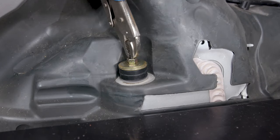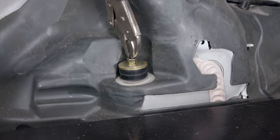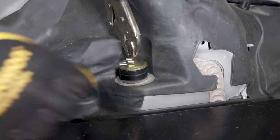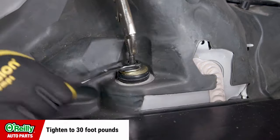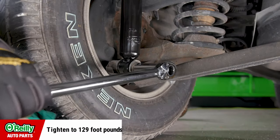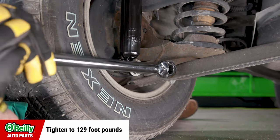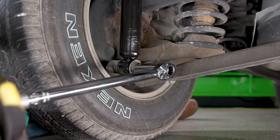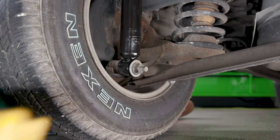Use your locking pliers and wrench or ratcheting box wrench to tighten the nut while keeping the shock from spinning. Once it's snug, use your torque wrench to tighten the nut to 30 foot-pounds. Back under the vehicle, tighten the nut at the bottom of the shock to 129 foot-pounds. Be sure the weight of the vehicle is on the suspension when you torque them.